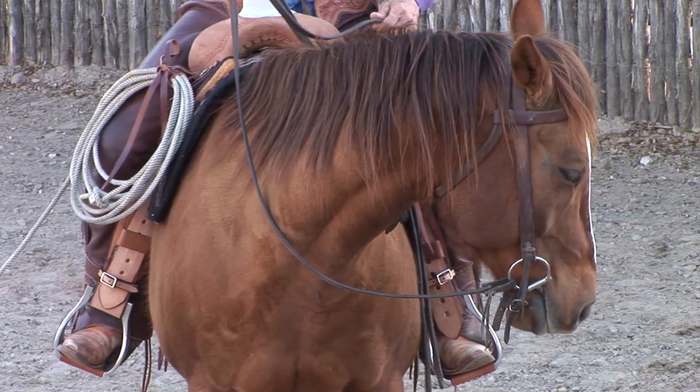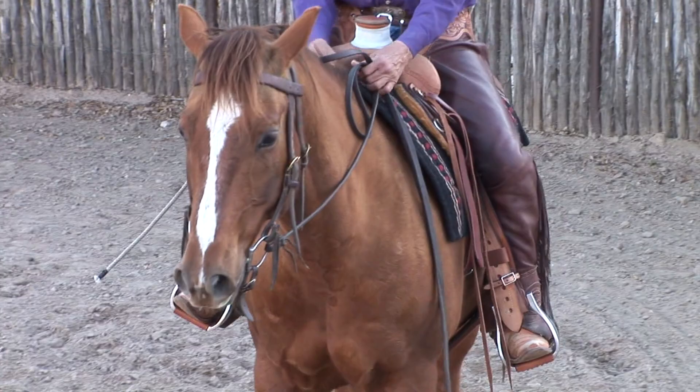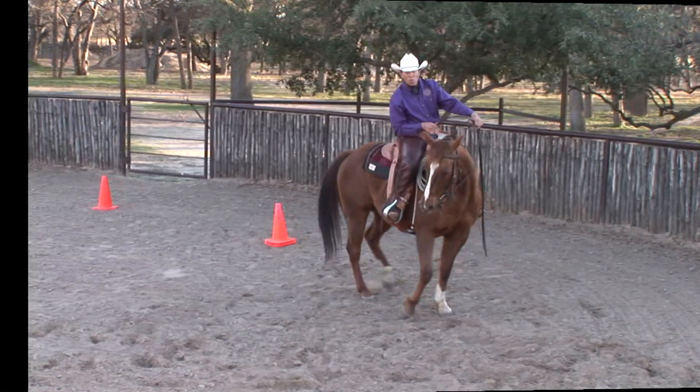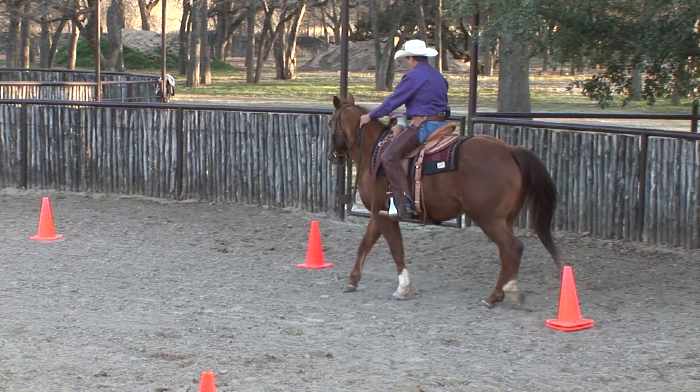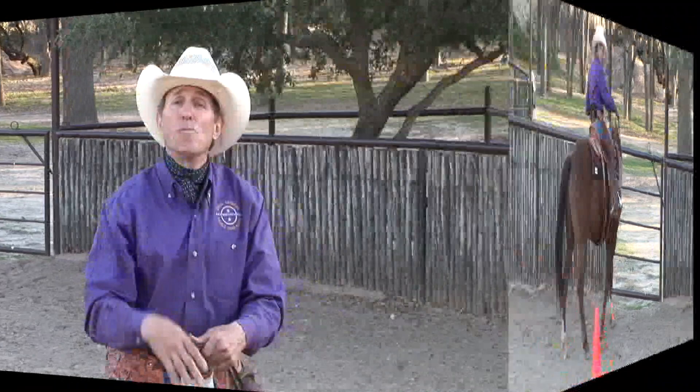On today's show: all about side passing and leg yielding. Remember how we started — it's all about flexibility, which gives us position and control. Then we move the front end, then the hind end, then put it together a step at a time to push that horse around. After that we talked about counter arcing for control, going around the cones, side passing to set up for lead departures. Then weave the cones back and forth, and don't forget moving laterally on the fence. These maneuvers will help develop your horse and give you a handier, more workable horse.